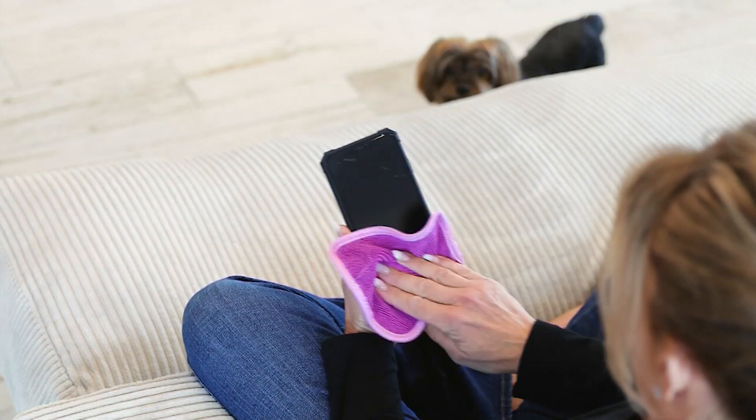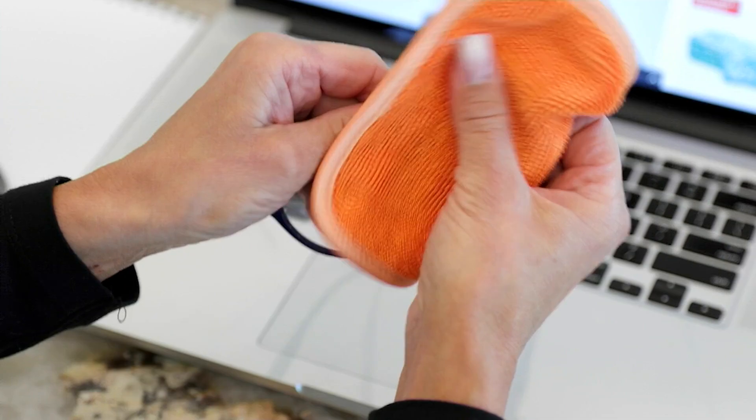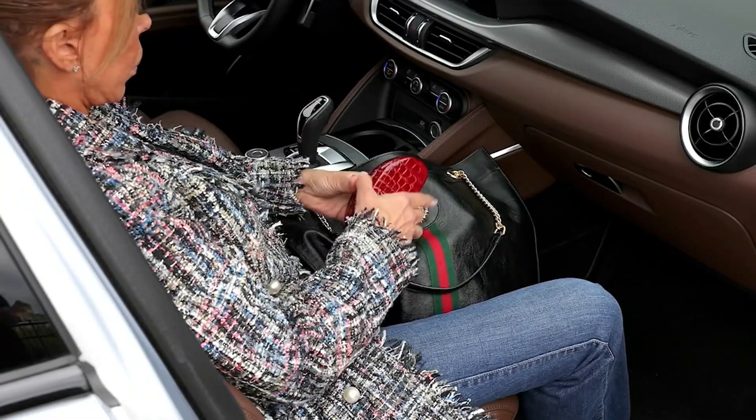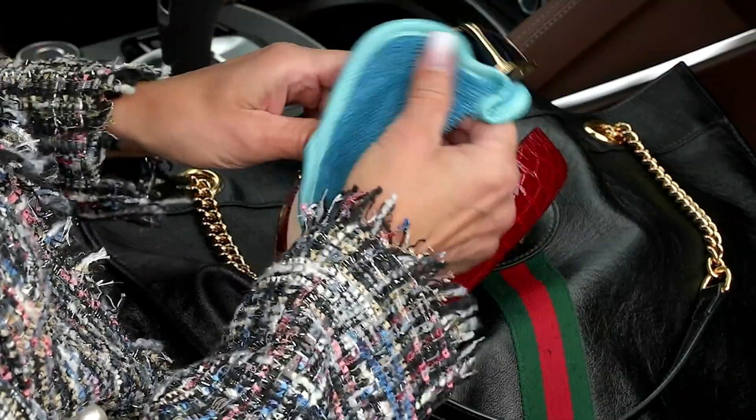Away with the paper towel, the napkins, the shirt sleeve — I have been guilty of that. This is the most effective, efficient, and economical way to clean inside and outside of your home.